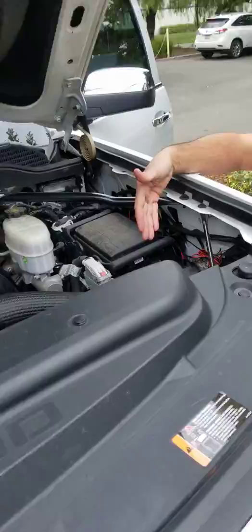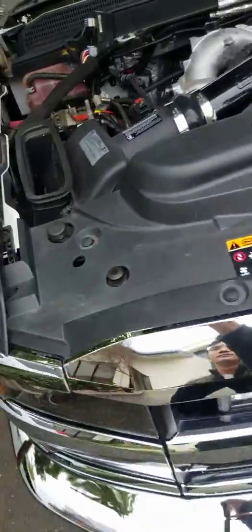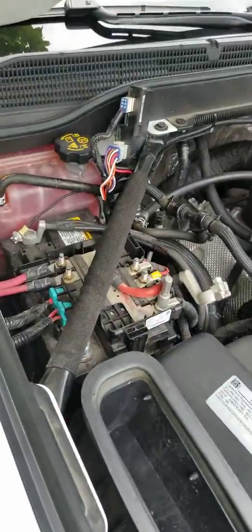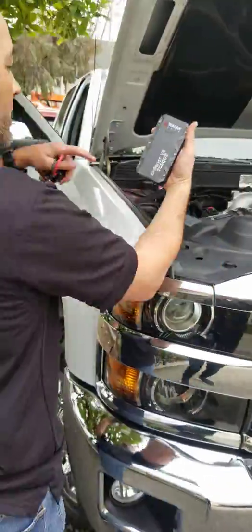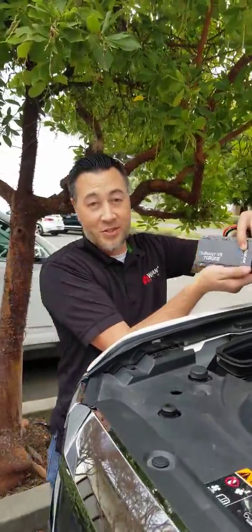Once again, the batteries are disconnected. Here's the second battery, and the first battery is over here on this side — as you can see, it's disconnected as well. I've got this Ionboost Torque V8 and it actually doesn't even have a full charge, but I guarantee it's still gonna start this truck.